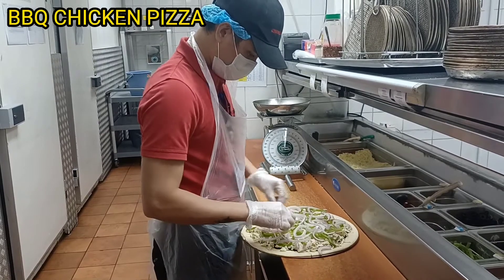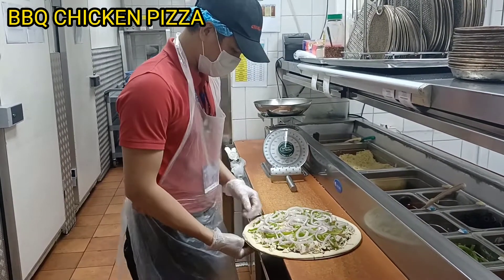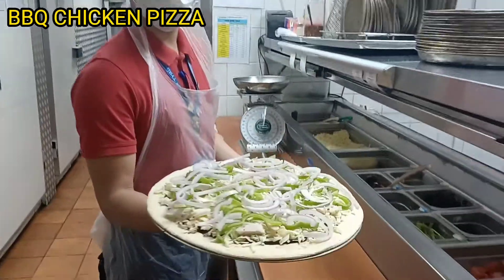We have a whole bunch of food we're getting into. It's fun. This is our barbecue chicken.